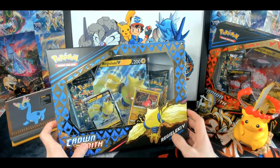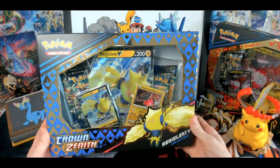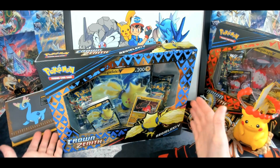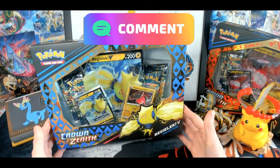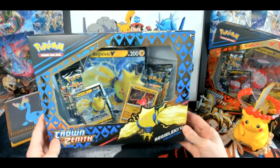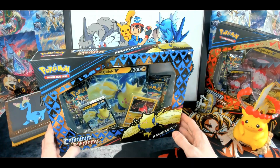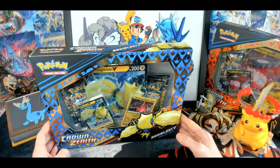This is also the last generation where we're gonna see the yellow borders on the cards. The newest set is gonna have silver borderlines, same as Japanese sets. Not sure if I'll like it or not. Please leave a comment — what do you think about the new silver borderlines on the Scarlet and Violet generation cards? I think it's gonna be sad to see the yellow borderlines go since it's been that way since the beginning of English sets, but we'll probably get used to it eventually.